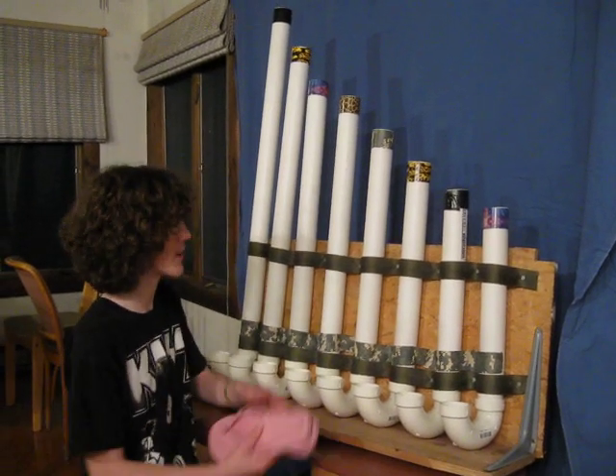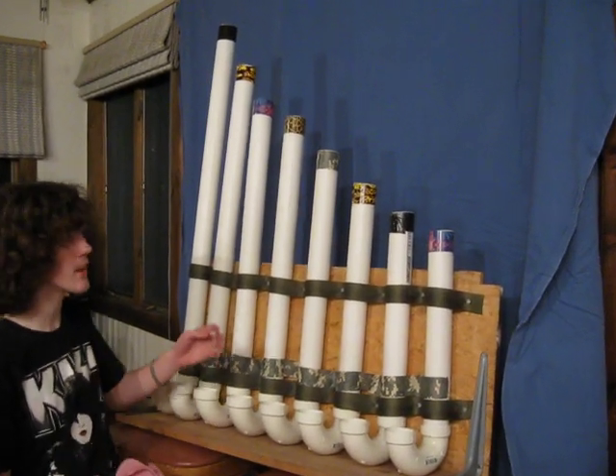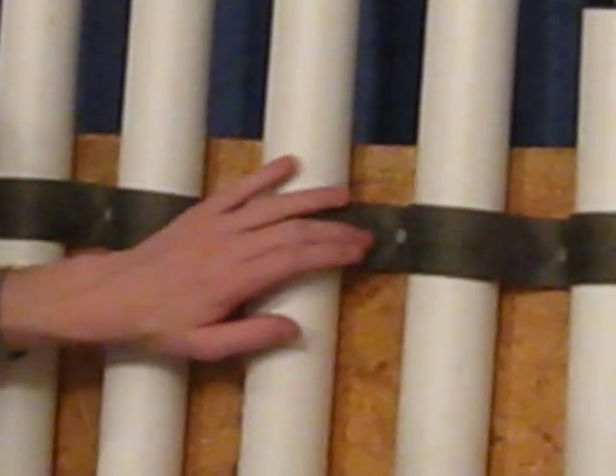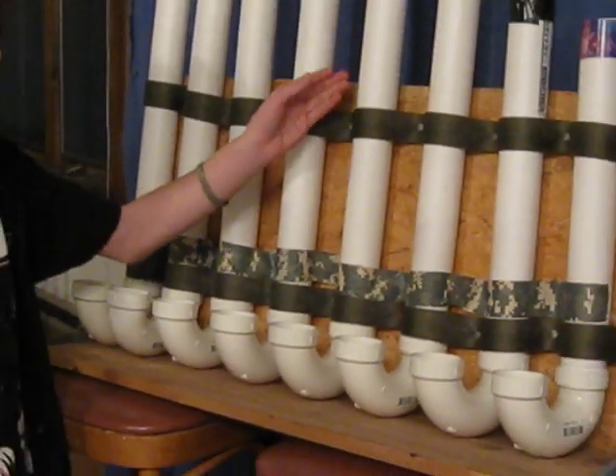Hi, I'm Clayton Shamblin, and these are my sole pipes. I constructed them by cutting a piece of PVC pipe to a certain length and strapping it to a piece of plywood using nylon straps. I added a U-trap to the bottom of the pipe so I can hit it with the bottom of the footplop and let the air resonate throughout the pipe, creating sound.